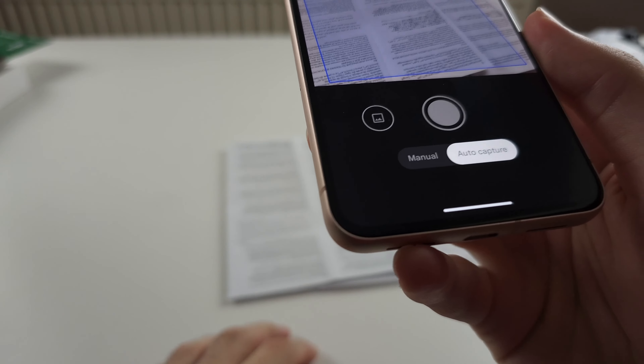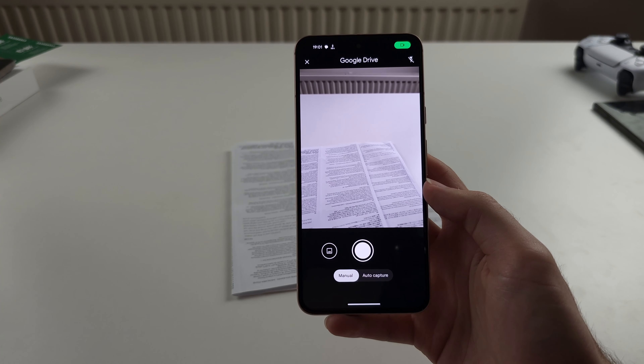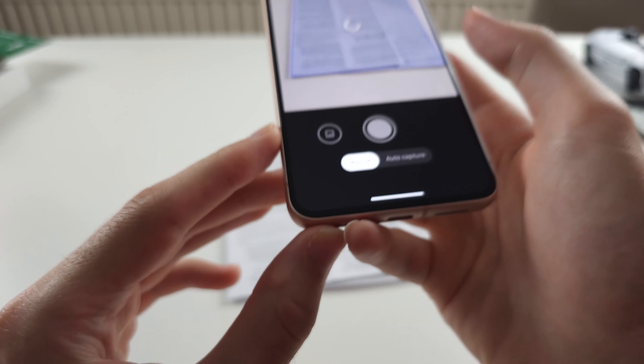It's going to take an auto scan — I don't like that. So I'm going to go in and do a manual scan and then just snap a manual scan.